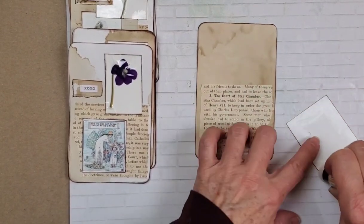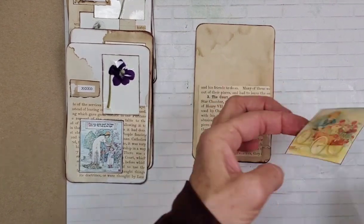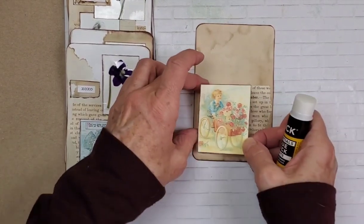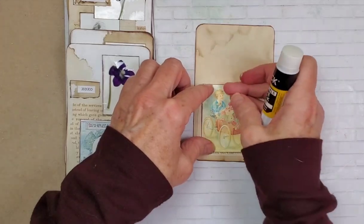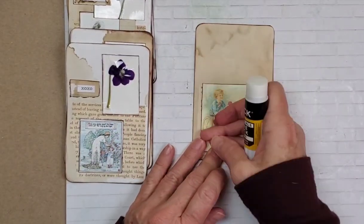Oh, a fella here with his cart of flowers. Isn't that sweet? Might be a girl, might be a little boy — kind of hard to tell. So sweet.